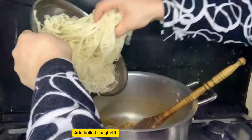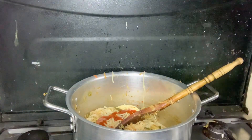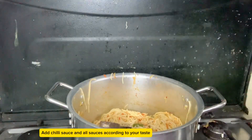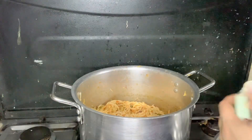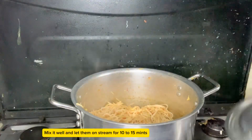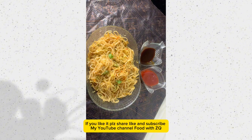Add the boiled spaghetti. Add tomato ketchup and pizza sauce. Add chili sauce and all sauces according to your taste. Add some oregano. Mix it well and let it steam for 10 to 15 minutes. Now our yummy and delicious spaghetti is ready to eat.